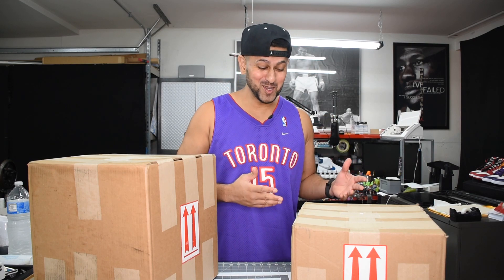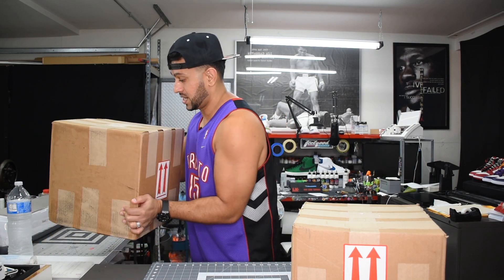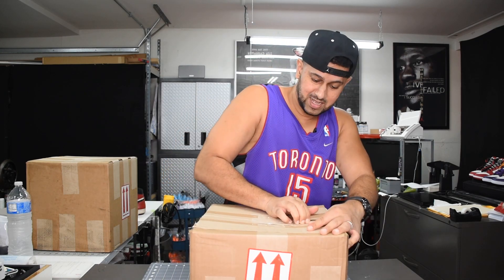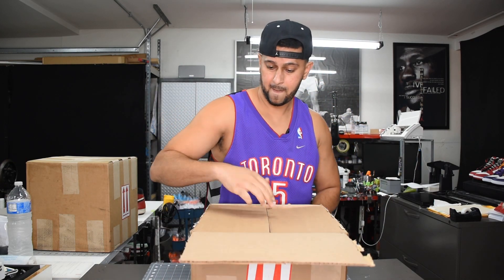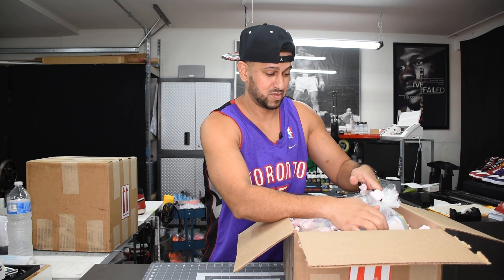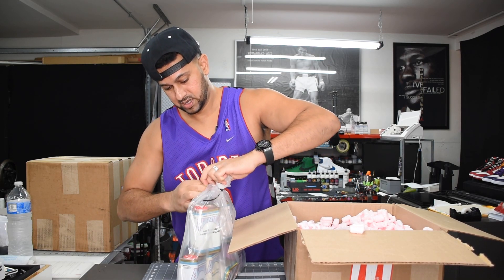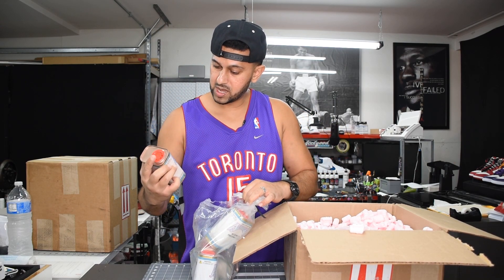I told you these were huge boxes — I've got a large box and a really large box. Let's start with the smaller box. I'm going to move the big box to the side and jump into the first one. Oh man, that's got to be like 50 pounds. No wonder this was so big — got some large items in here.